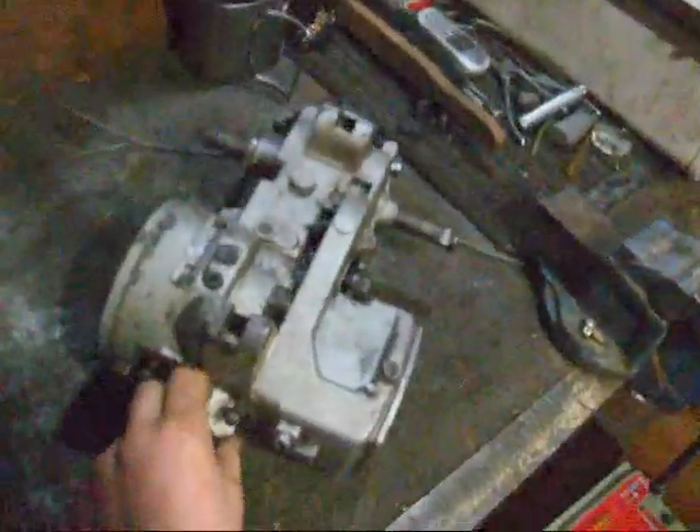Hi guys, I want to rebuild my Sasha engine. Look here — this is it, my Sasha engine.